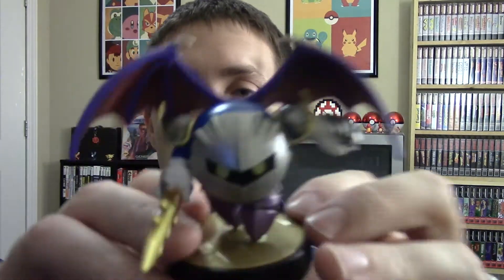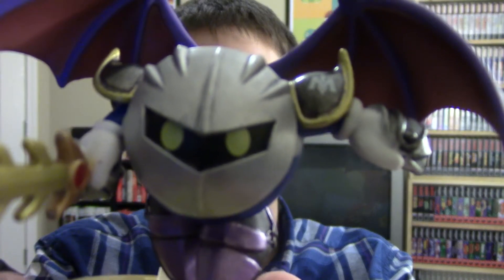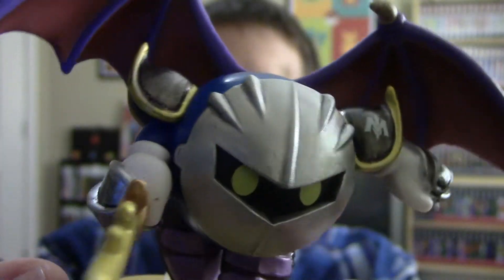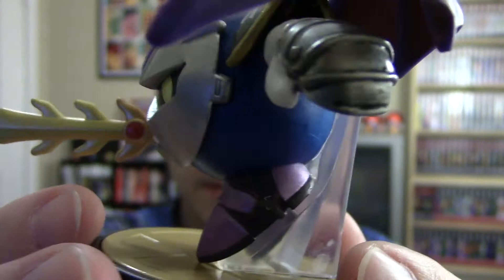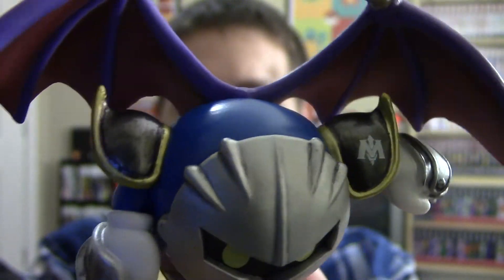We are back and we're gonna take a look at Meta Knight first. Luckily it looks like I got one with a cleaner shield on his face. He is a very detailed one — he looks really, really good in person, a lot better than I thought he was going to when I first started looking at him online. When Best Buy had him up on their site, he just looks incredibly well made.